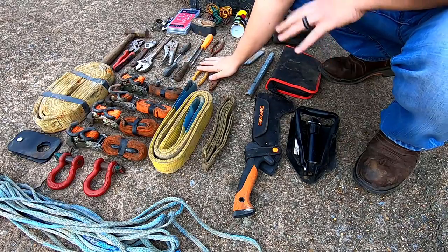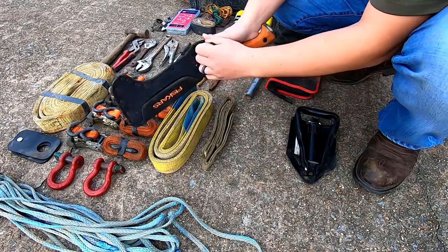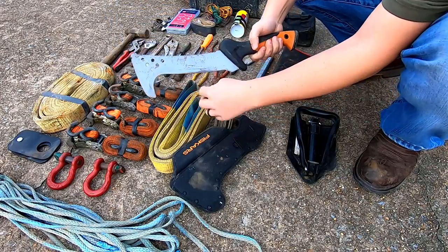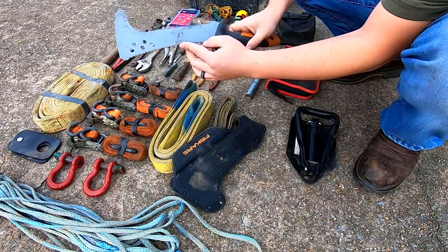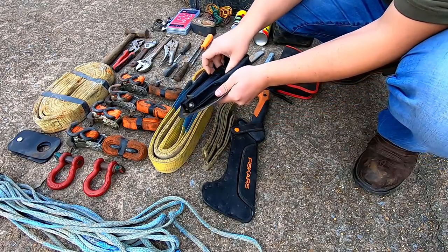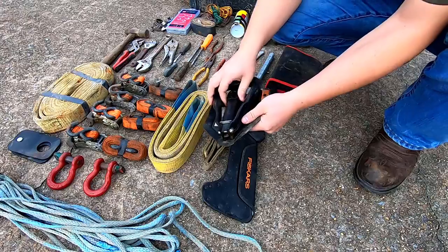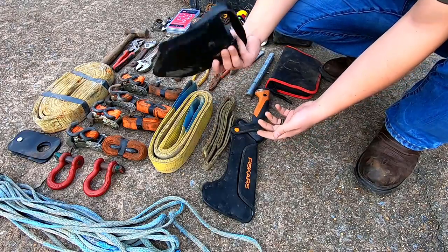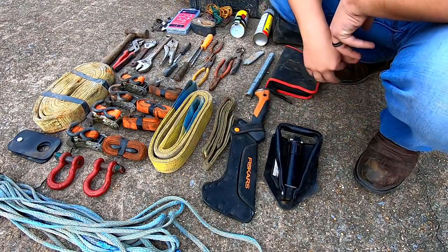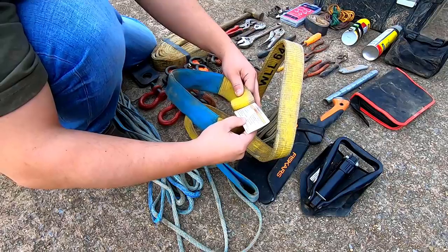Probably the biggest reason I carry tools on the trail isn't necessarily for wrenching on stuff — it's more for recovery. I got this machete at Ross for like 10 or 12 bucks. It's really good — it's got that duckbill hook on it so whenever you're cutting stuff it really bites, and it's got a saw too. Got to have a machete. This little survival shovel — my papa used to always have them in the truck for digging out tires when he got stuck, so I always thought it was neat to have one.